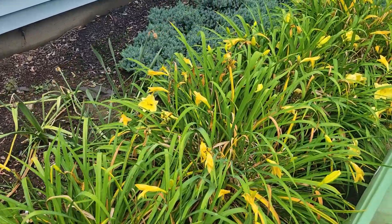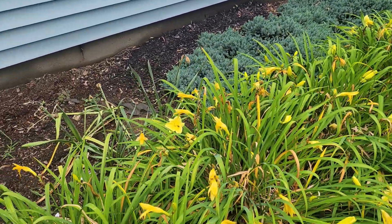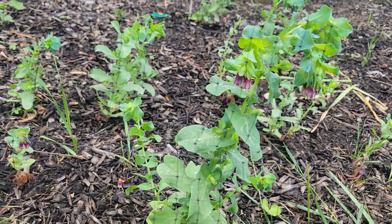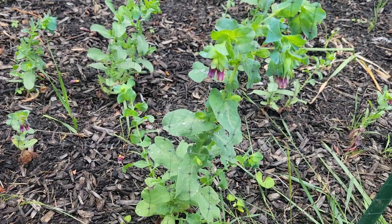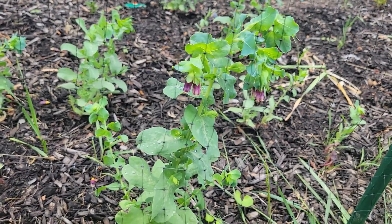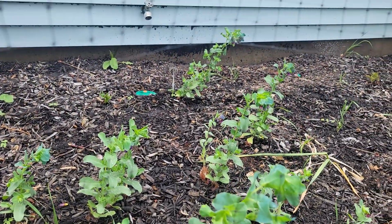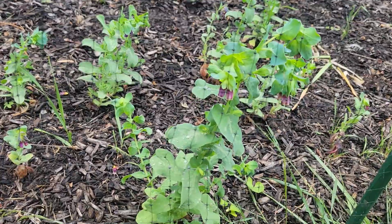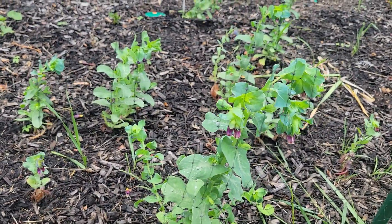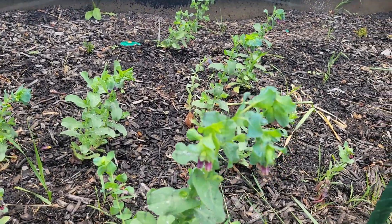And then over here, I have more of the Happy Returns lilies. I did some experimenting this spring, planting a lot of hardy annuals. This is syrinth, which I do think is really pretty, but it did have a little bit of aphid problems. I'm not sure I'm going to grow it again. It just didn't grow very tall. I was growing it as a cut flower and it just didn't perform all that well over here. And this area does get some afternoon shade, so maybe that was the reason.